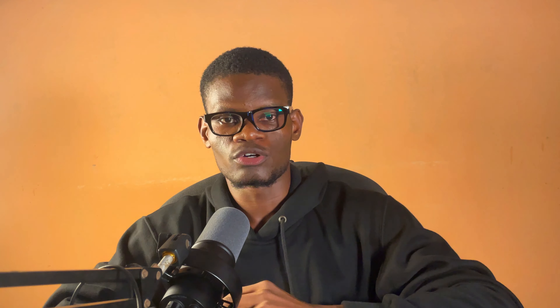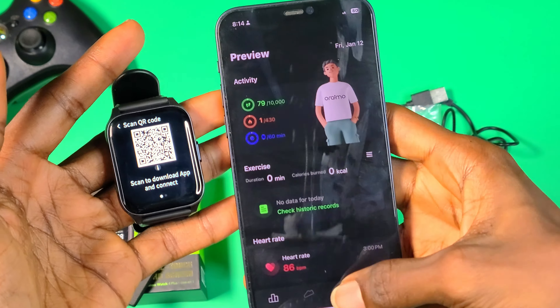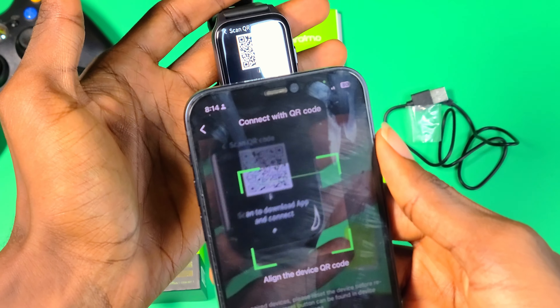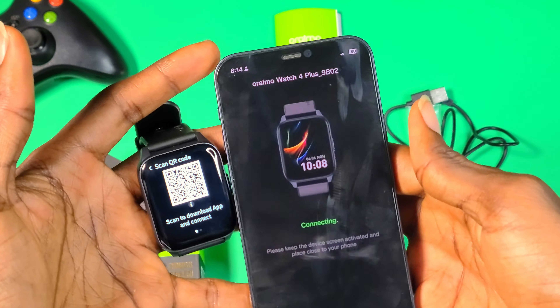Before I talk about the display and functions, let's talk about the connection. To connect the watch to your smartphone and use more functions, you need to install the ORAIMU Health app from Google Play or the App Store, then scan the QR code displayed on the watch with your smartphone.